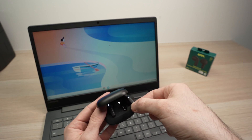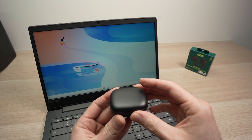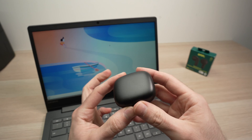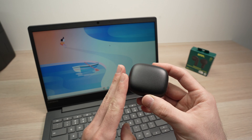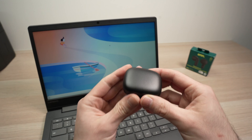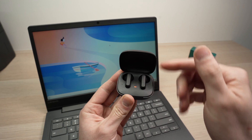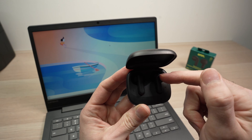First thing, you need to put them into the case and close the lid. If these have been paired previously with another device, you'll first need to disconnect them from that other device. Once this is done, open the lid and keep it open until these lights are flashing, the way you see right now.